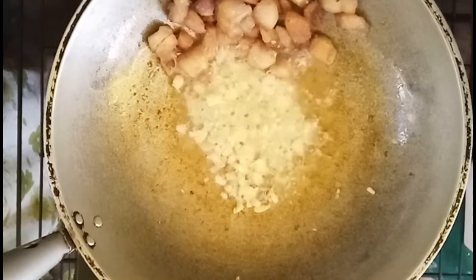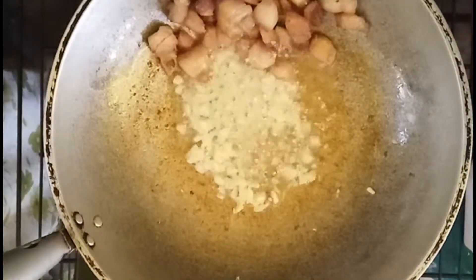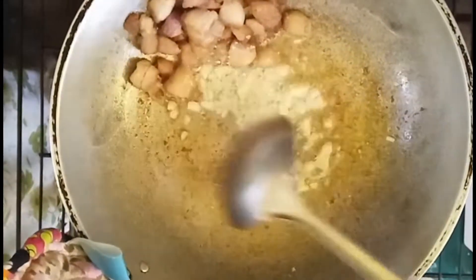Tunahin po natin ang bawang. Pwede na po natin susunungin ang bawang. (Let's peel the garlic. We can now sauté the garlic.)